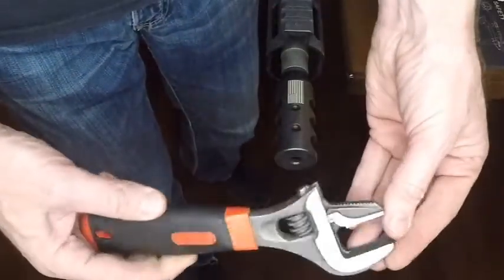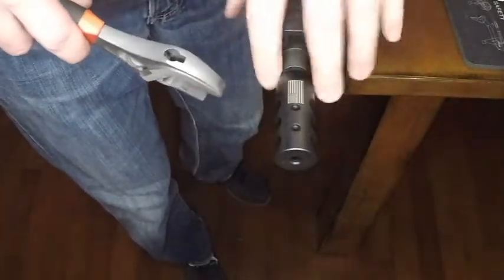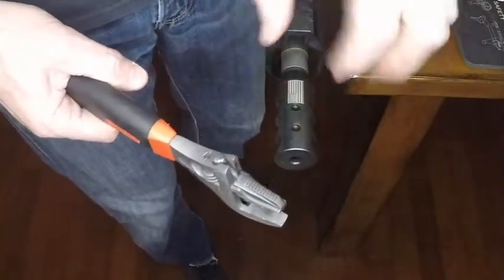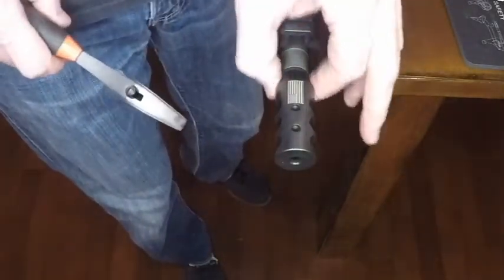That's essentially how you do it with a screwdriver. You can also do it with a wrench — there are wrench flats on some of these, but some don't have wrench flats so you kind of have to use the screwdriver. If you're going to use a wrench, I usually like to add some duct tape to either side before I wrench on it so I don't mar up the finish.